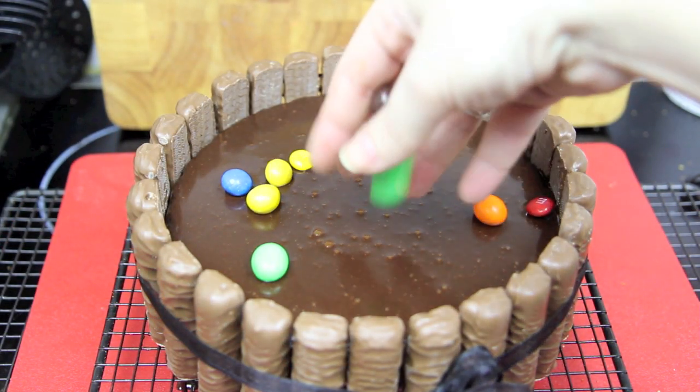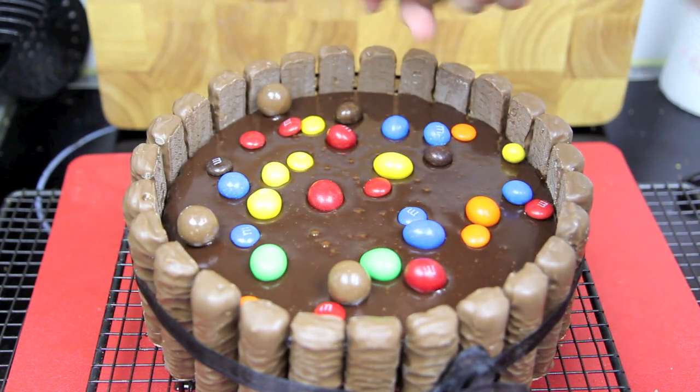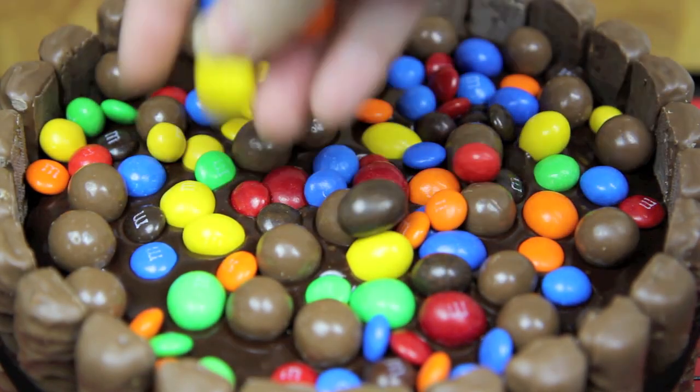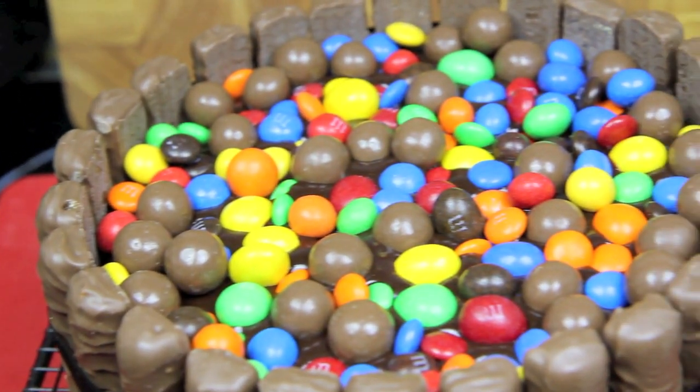Now all that's left to do is decorate the top with your favourite chocolates. I'm using a mixture of the three different types of M&Ms and also some Maltesers. Add them on until the top is completely covered then set it to one side for that ganache to set completely.